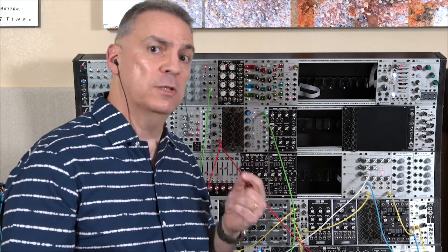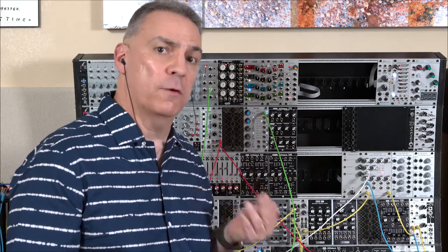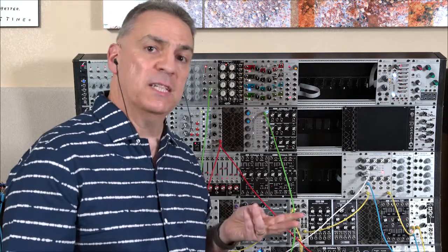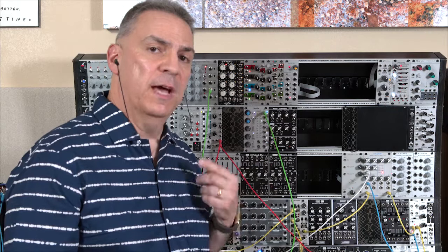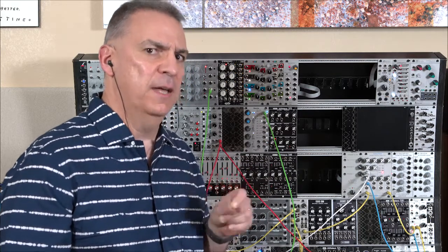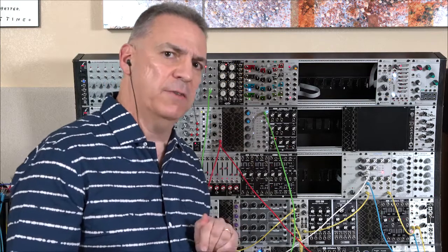I'm going to go ahead and use a voltage-controlled switch, because I think it's the more flexible solution. I'm also going to use a clock multiplier. In the next video, I'll show using a clock divider and also using a sequential switch. It's a bit trickier to set up, that's why I'm saving that for last. Let's have fun with this patch first.